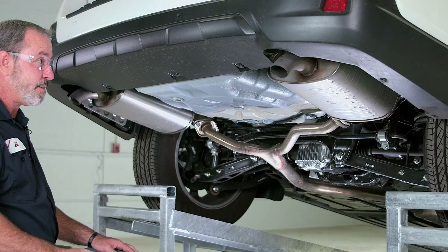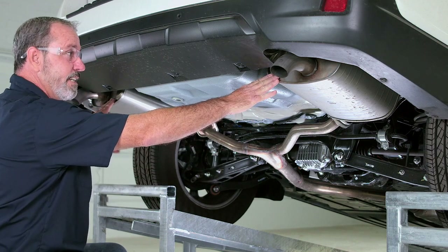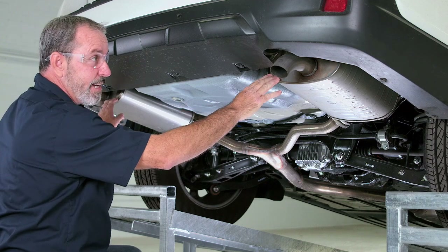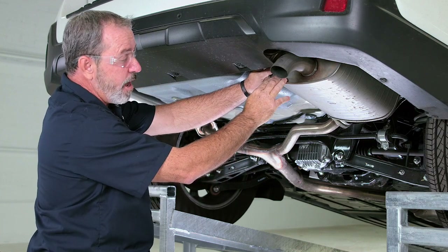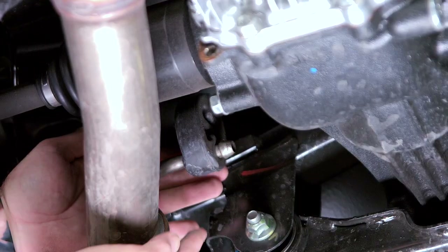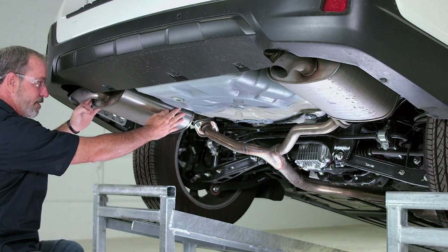Our first step to getting the hitch into place and mounted to the frame is we're going to need to lower the two exhaust mufflers here. These are going to be held by exhaust hanger brackets or rubber hangers. We have five of them — two on each side of the muffler, one down the center pipe here, and two on each side of the driver's side muffler.